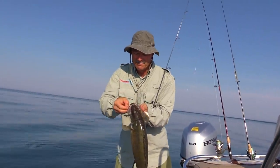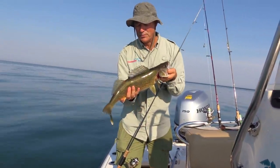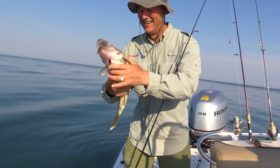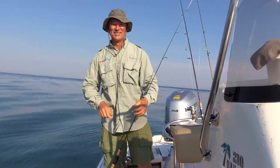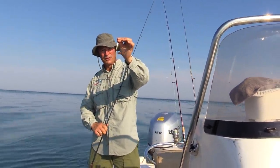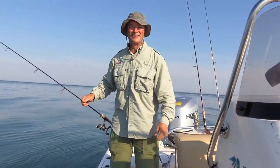So it looks like the walleye bite is on today, folks — you never know what you're going to get out here. That is a super, super nice fish right there — that's a beauty. Again, we're releasing fish today. Look at that worm — I'm going to put another one on. He took the whole worm. I've been getting them on the whole worm, I've been getting them on a piece of worm — everything seems to be working today. I'm loving it.